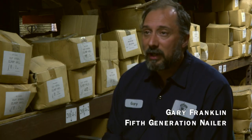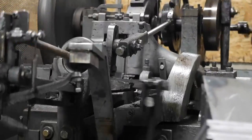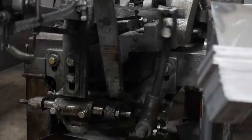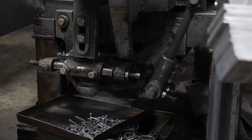The machine is cutting a blank off of the strip of steel, and then the blank is carried down inside the machine to the dies. The dies pinch the blank, and then a heading die comes in and squeezes the head on the nail, and then everything backs off and the finished nail falls out.